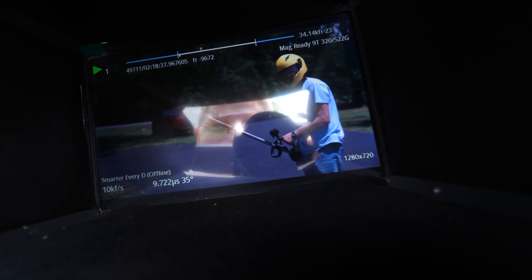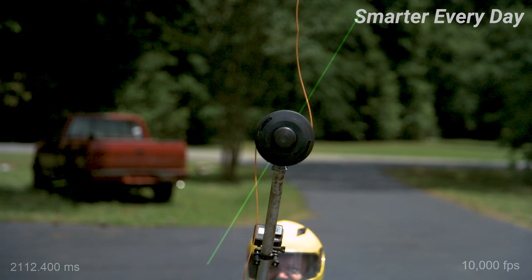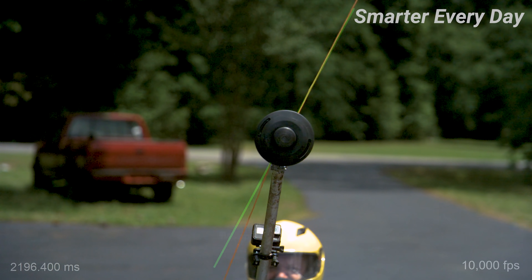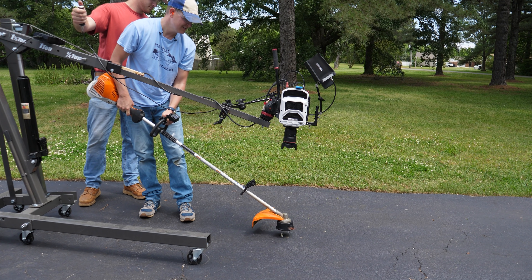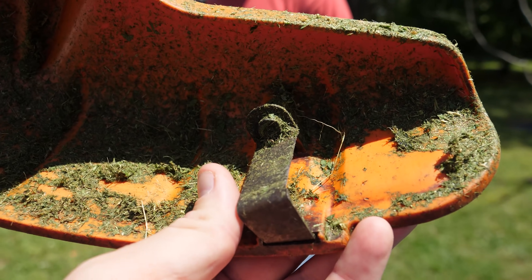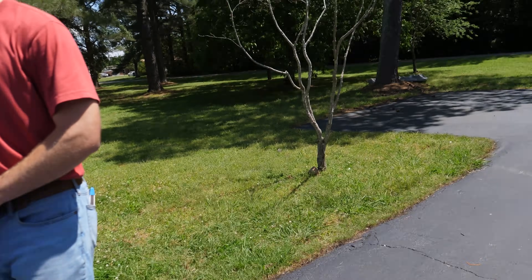Once the weed eater line gets to a certain length, the aerodynamic drag is just too much and the whole system lags significantly. But weed eater designers were clever — they integrated a really interesting tool to make sure the line stays balanced and at the optimum length. There's a feature where you tap the head down on the ground, hit the button at the end, and it releases more line from both sides of the spool.